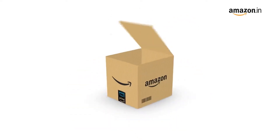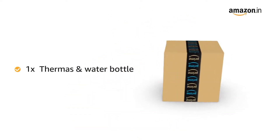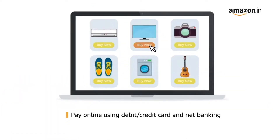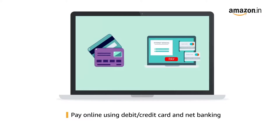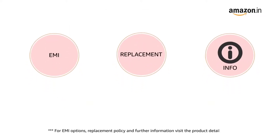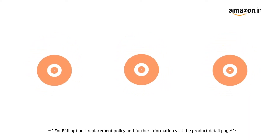The box includes a thermos and water bottle. This product comes with standard brand warranty. Pay online using debit or credit card and net banking. For EMI options, replacement policy, and further information, visit the product detail page.